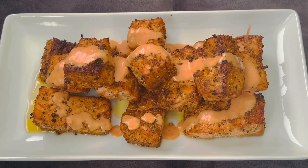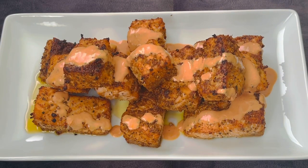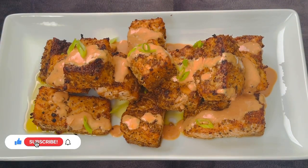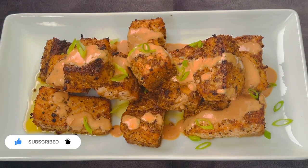If you're new to my channel, I welcome you and I hope you consider hitting that subscribe button. To all my subscribers, sending you my love, thanks and gratitude. Salmon is a great source of protein, healthy fats, and various essential vitamins and minerals.